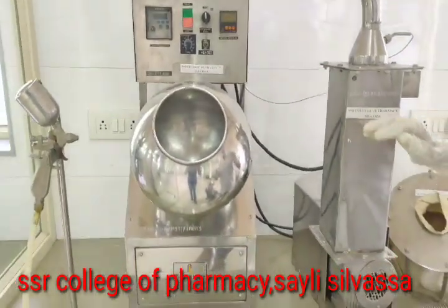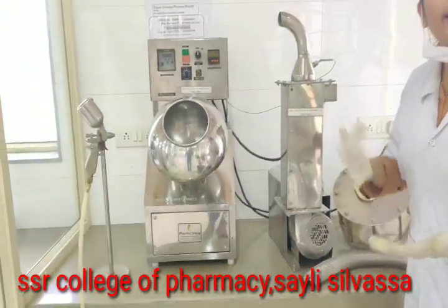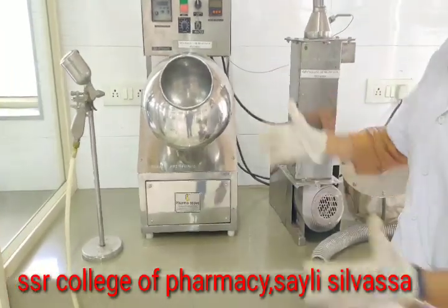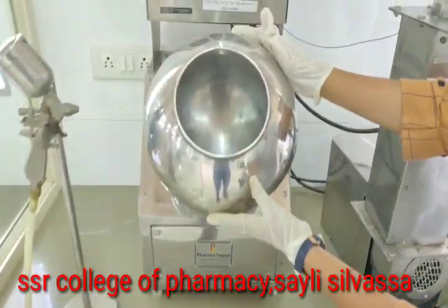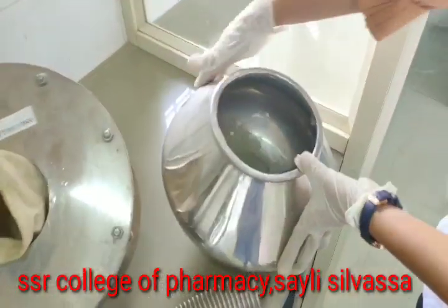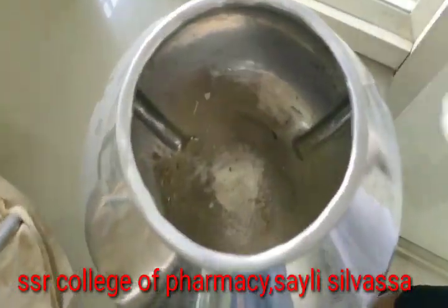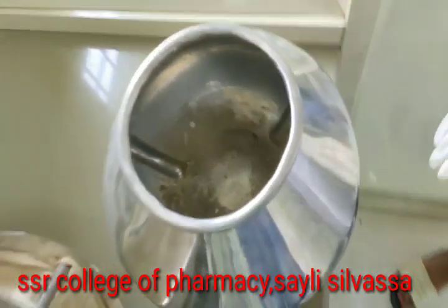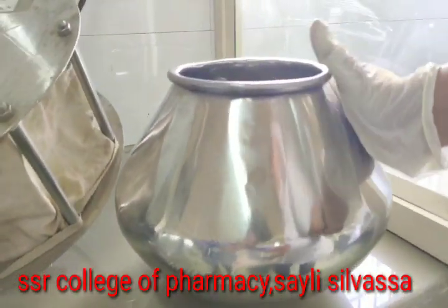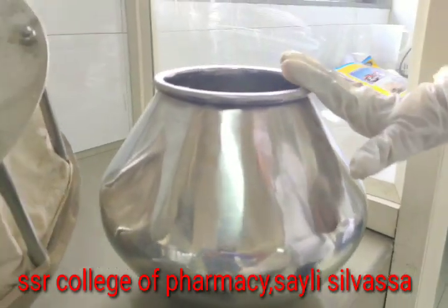This tablet machine has two provisions: one is tablet coating and another is tablet polishing. For tablet coating we have two types of pan — one is a circular pan and another is a baffle-shaped pan, which is used to avoid vortex formation while coating.